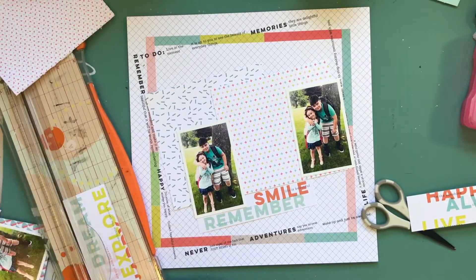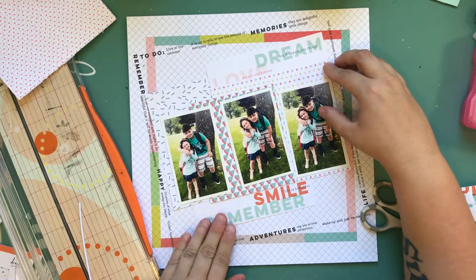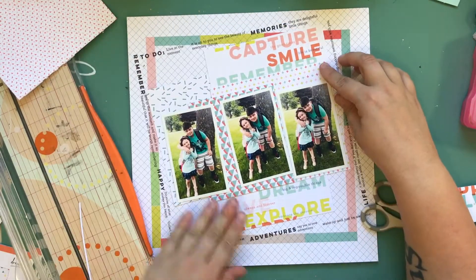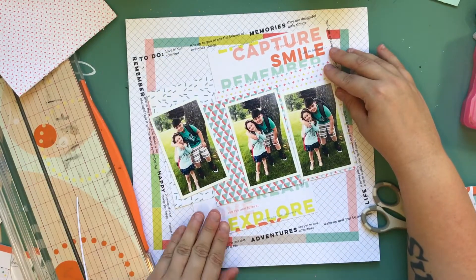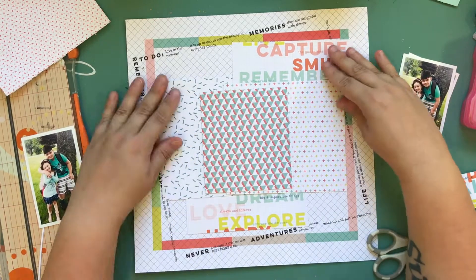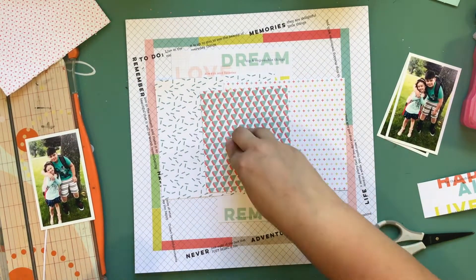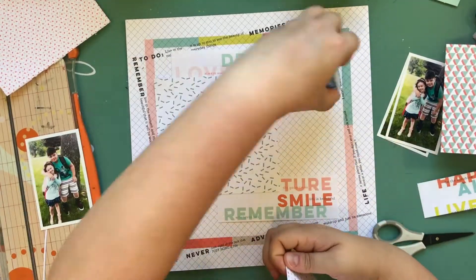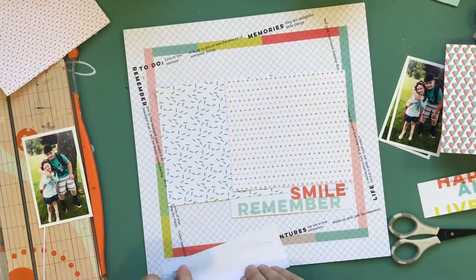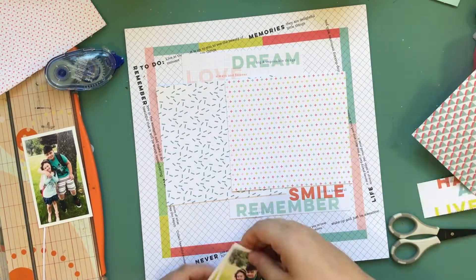Part of the reason I hadn't been using Pinkfresh Studio as much or getting to using it up was that I really love their stuff. But they have a lot of phrases in their ephemera - you'll notice almost every piece has sayings or phrases or different things. It's hard to use a lot of that in one layout because then your layout just becomes all about reading. It's hard to know where a title might be, but my goal was to use as much of the Live More and Dream On collections as I could.